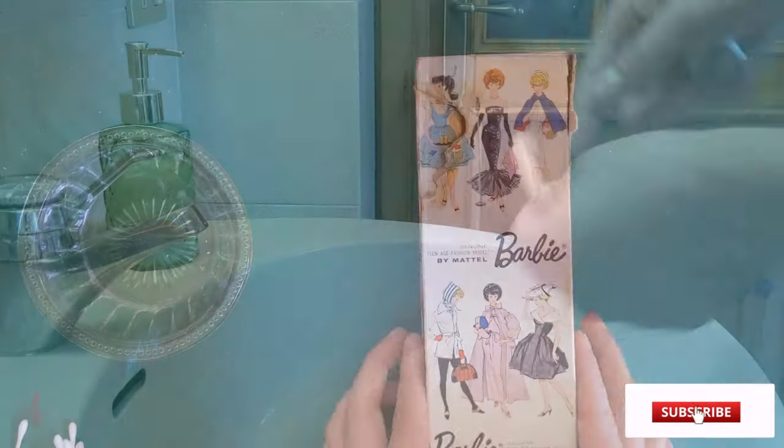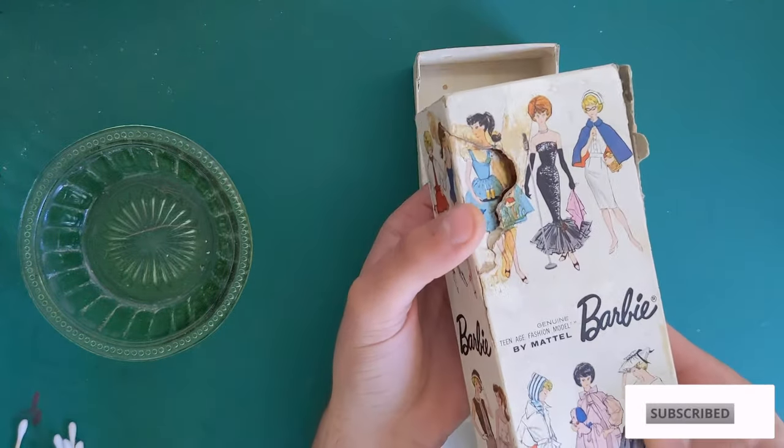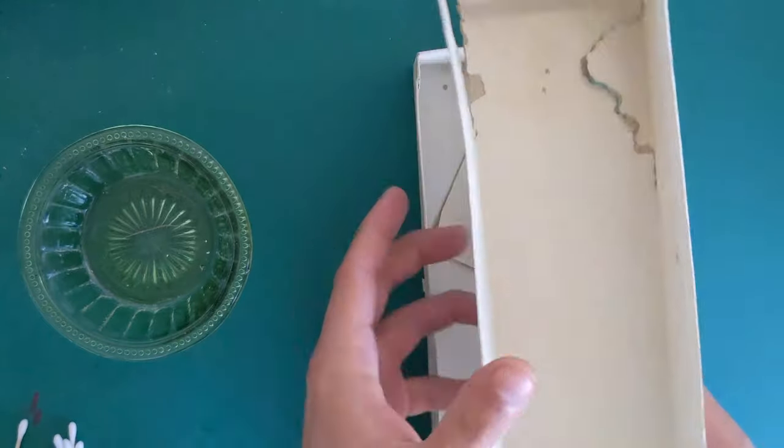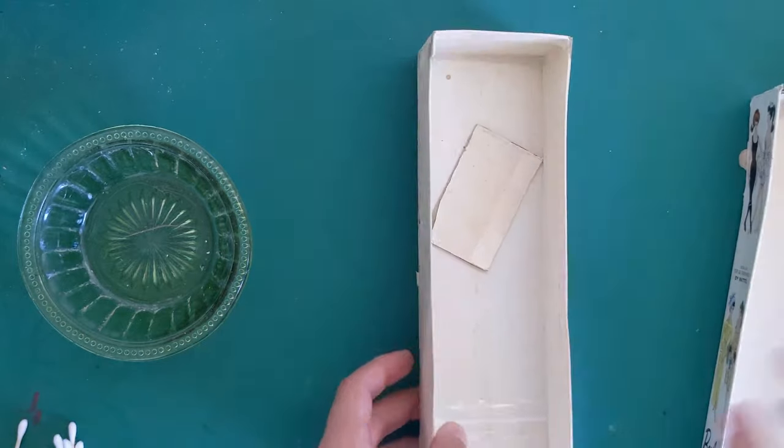Now it's time to start on the box. As you can tell, there's a lot of damage. Most sane people would probably just throw it out and get a new one, but I'm determined to make it look presentable.